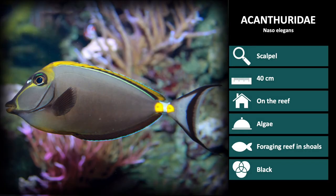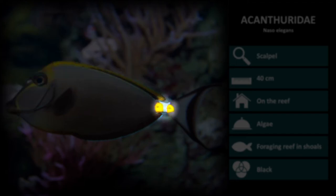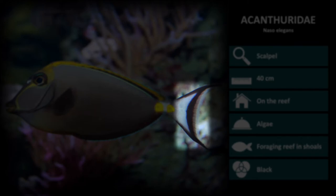The next species is Naso elegans. These are a light brown color with a bright yellow outline running from the base of the mouth to behind the eye and all the way to the tail. They also have a yellow patch over the tail base and a tail outlined in black.